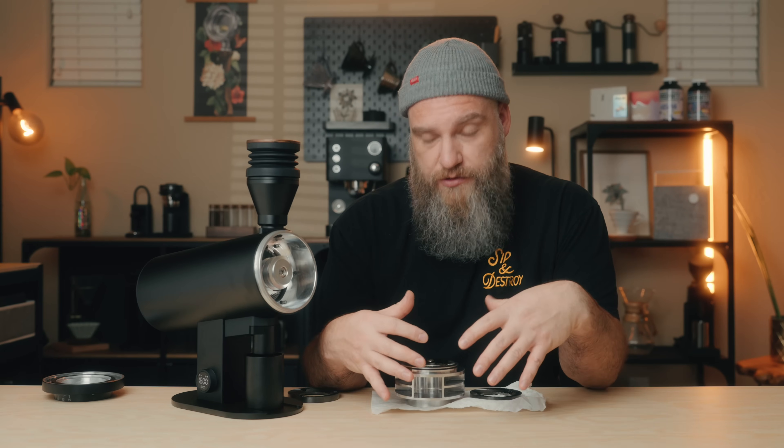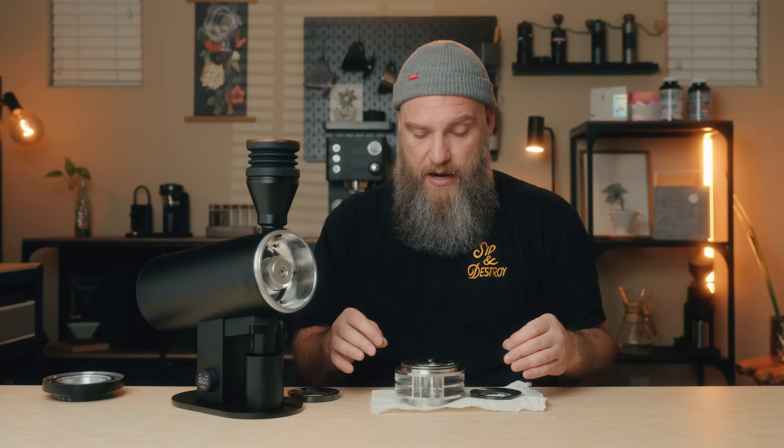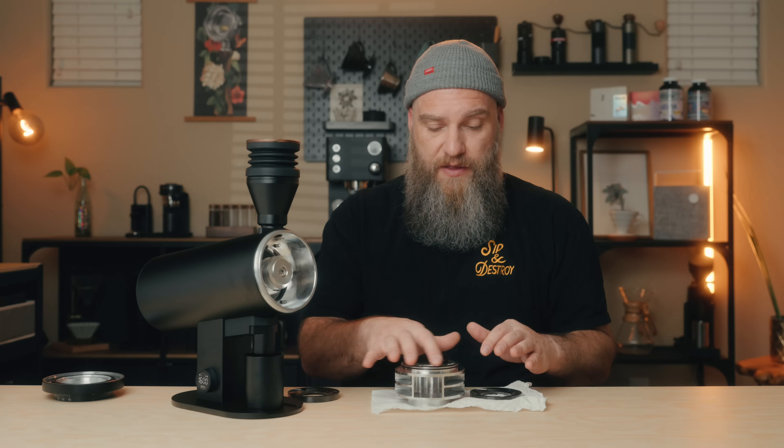Before swapping burrs, I did do an alignment test using a dry erase marker. I'm pleased to report that just like the other newer DF grinders, these were damn near completely aligned out of the box. It's very hard to see the DLC coating using a black dry erase marker, so I tried green and red, but even then it was hard to see. From what I could see, I got a completely clean wipe all the way around the edge of both the stationary and rotational burrs. The alignment is pretty good right out of the box, and I don't see any reason to need to hyper-align this grinder.